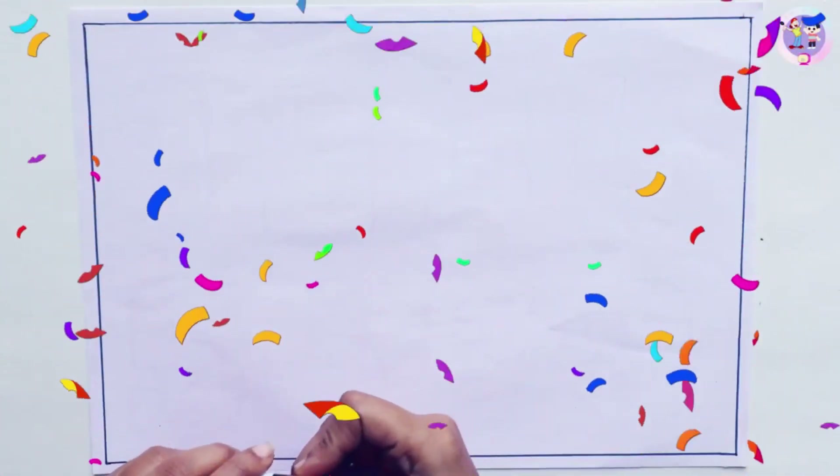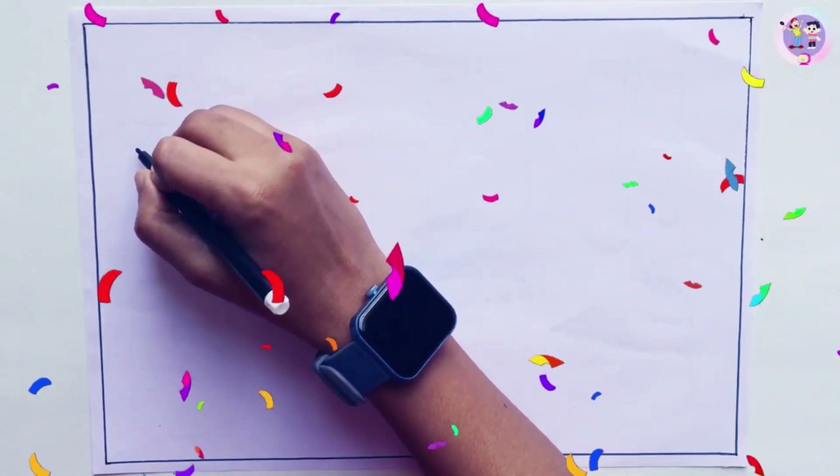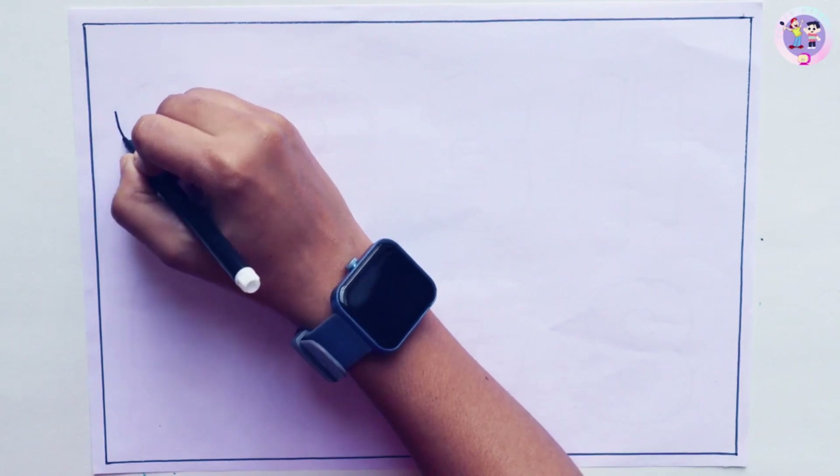Hello kids! Let's draw and color numbers.